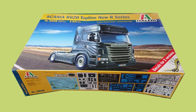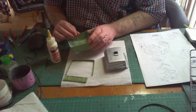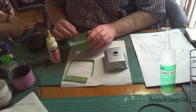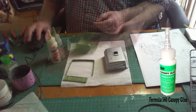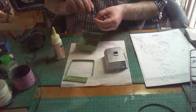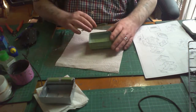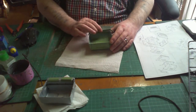To begin with I'm putting in the top window, using canopy glue — the Formula 560 canopy glue. The next part to go on is the skirt that goes around the top of the covering.